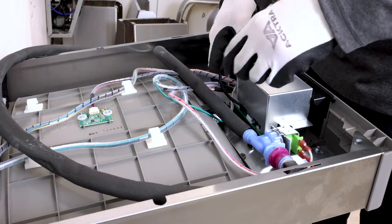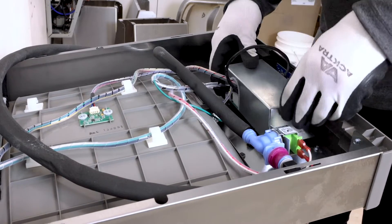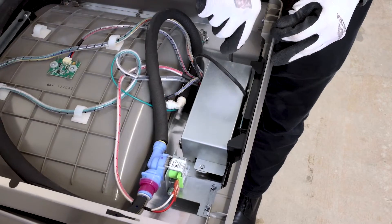Replace the main control board cover, ensuring all of the cables are organized to exit from the opening. Then refasten the cover.